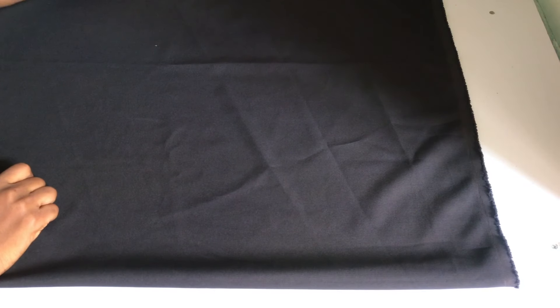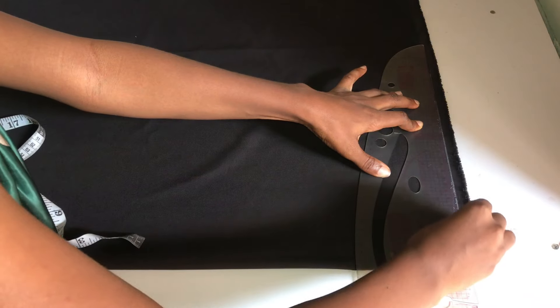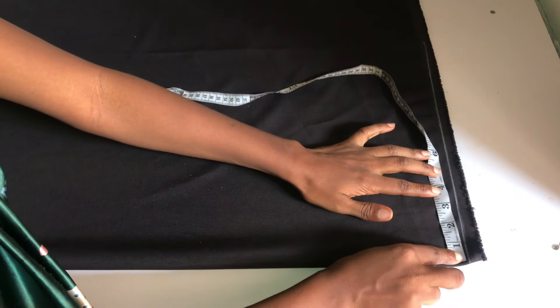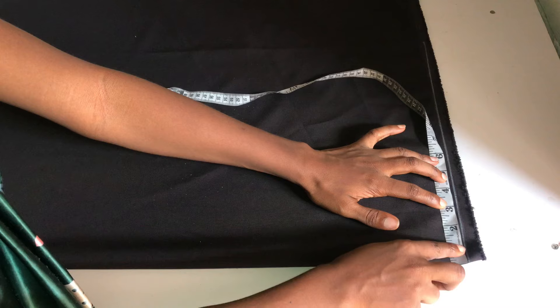I've gone ahead to fold my fabric into two, so I split the three yards into two, giving me one and a half yards on my work table right now. I'll use this to cut out the front, and then I'll use the front to cut out the back. The first thing I did was to rule out my guideline — that's where I'm going to start taking my measurements from.